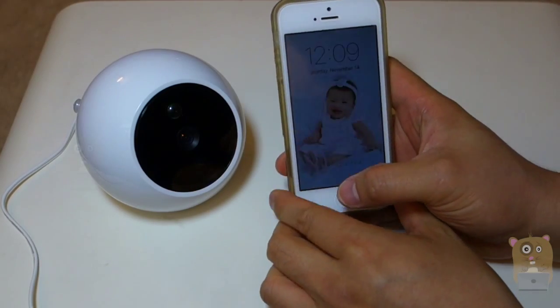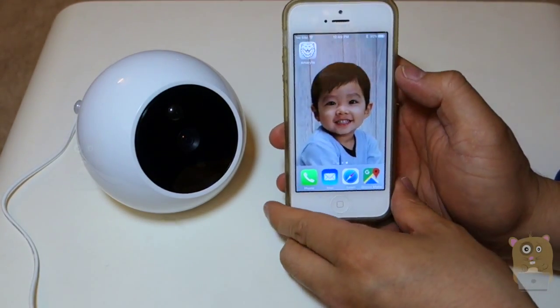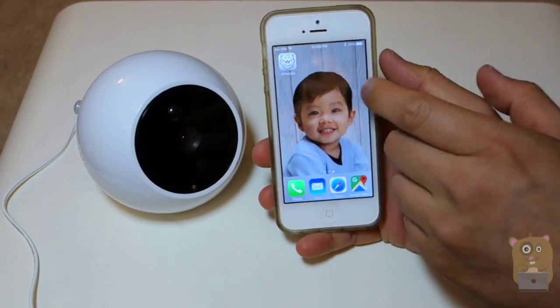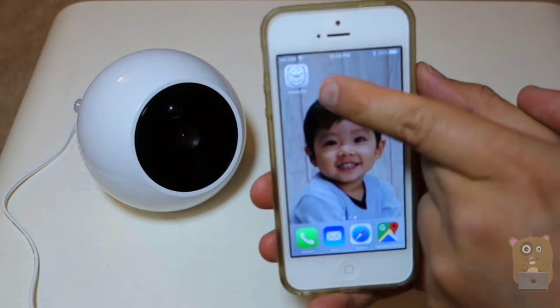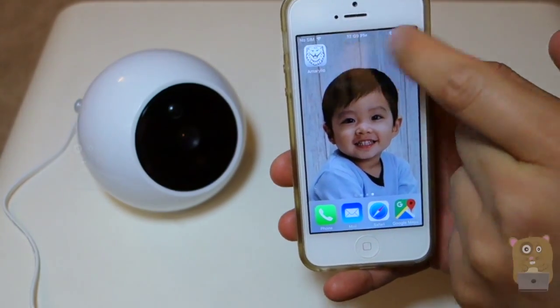As for my smartphone, head to the App Store — whether it's the Google Play Store or the iOS App Store — and download the Amarillo app. It's a lion symbol with a white background and just simply says Amarillo.